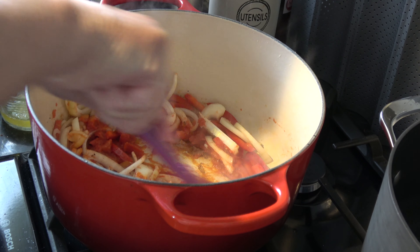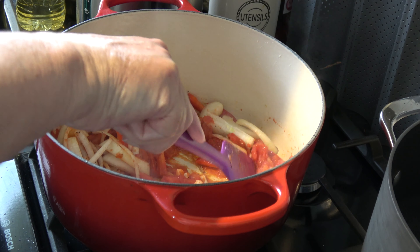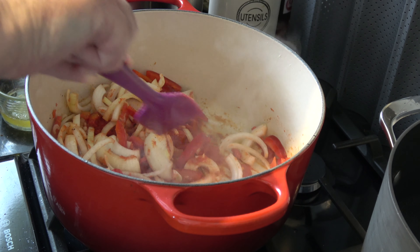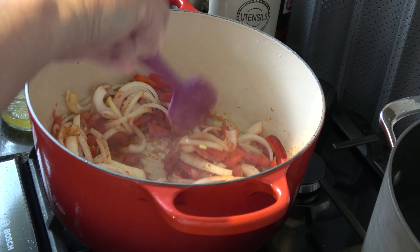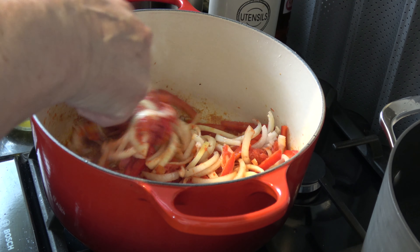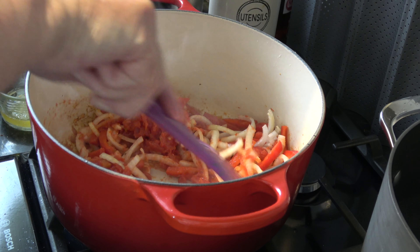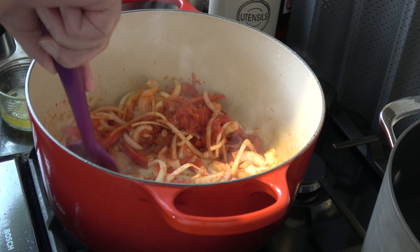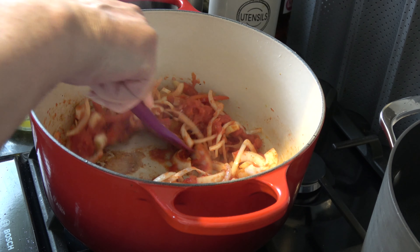Well hello everybody and welcome to Chefs Baking Blog. Today I'm going to be making something different — it's not baking, it's going to be cooked on the stovetop — and it's chicken paprika. This is a Hungarian dish: chicken cooked with paprika, and it should be very very tasty.